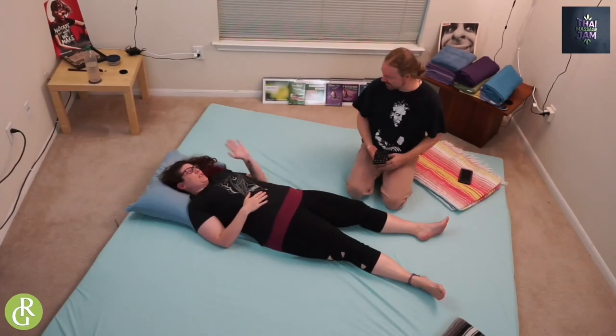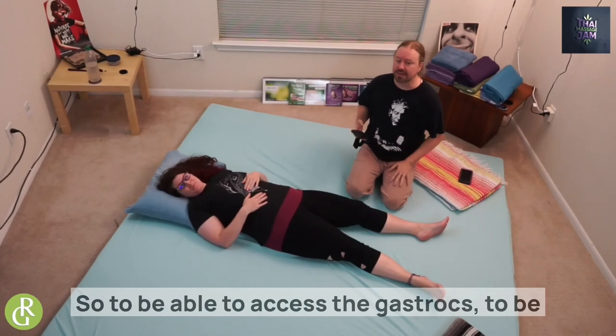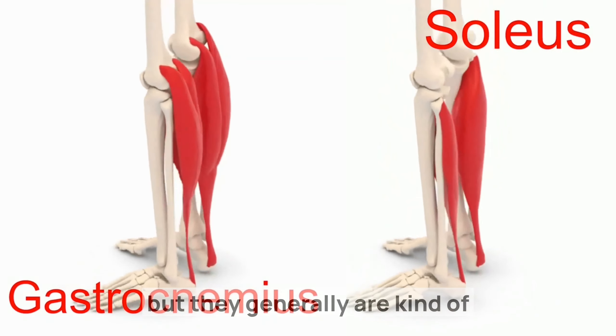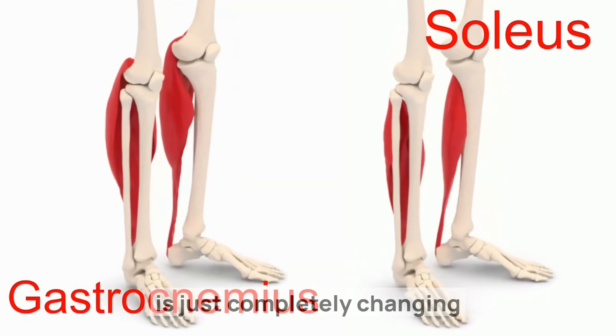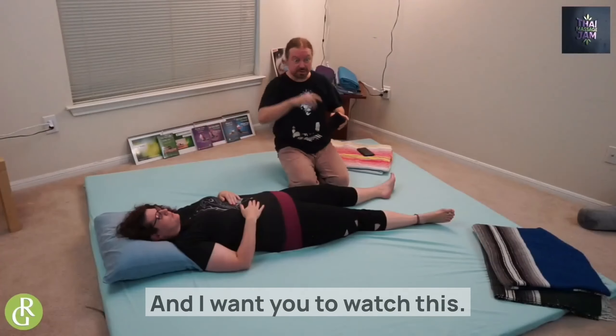To be able to access the gastrocs and the back of the leg — where the soleus is, the deeper muscle — people are typically having more issues with soleus than the more superficial gastrocs, but they're generally treated in a very similar manner. What I'm going to do is completely change the body mechanics on this, and I want you to watch this if you're a massage therapist.